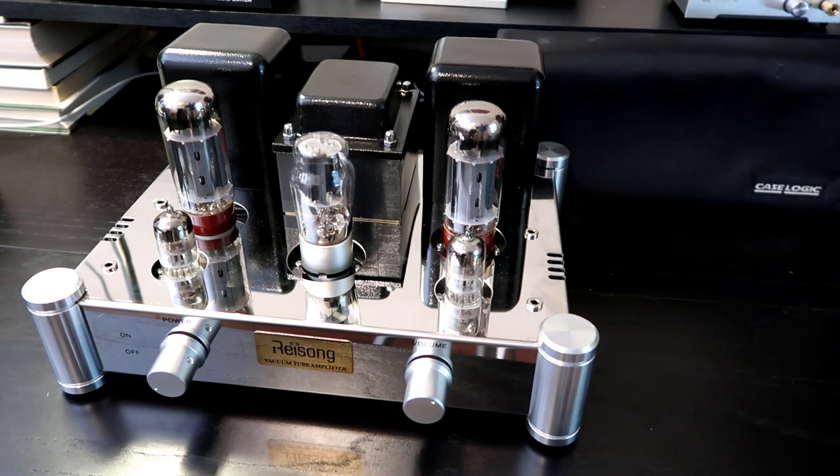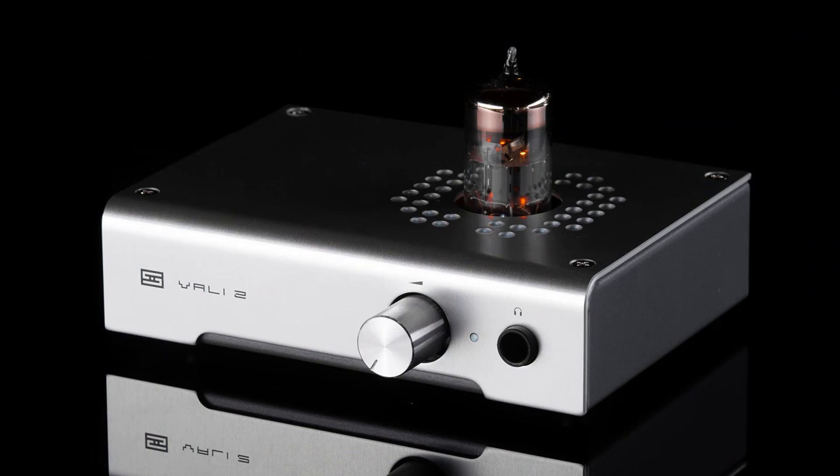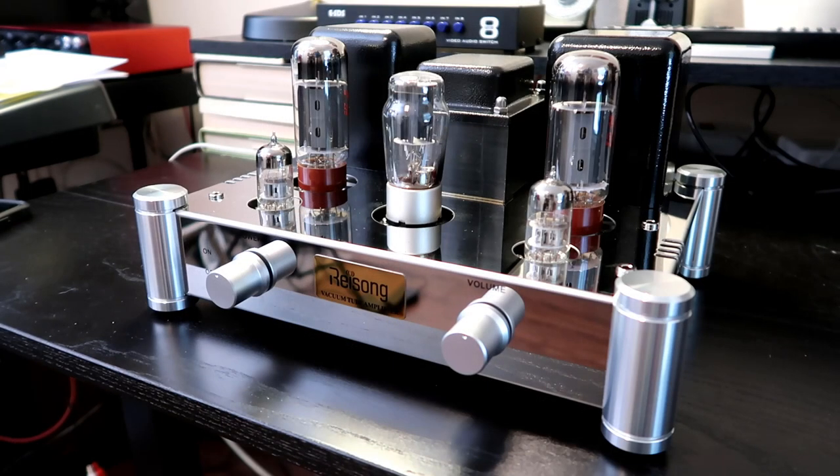It wasn't until 2017 when I picked up the Schiit Vali 2 headphone amp that I finally got a stereo tube amp. I'll include a link to my video on getting into headphones. I love that Vali 2 — it's a great little headphone amp — but it is a hybrid amp, so you get some tube coloration but it's not really the full experience. I toyed with the idea of getting one of those Gemtune amps that were popular for a while, but every time I wanted to pick one up they weren't available.